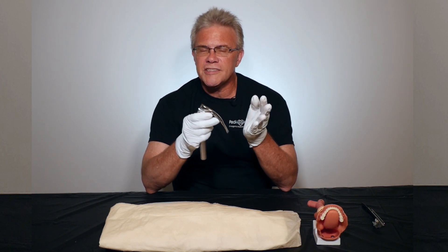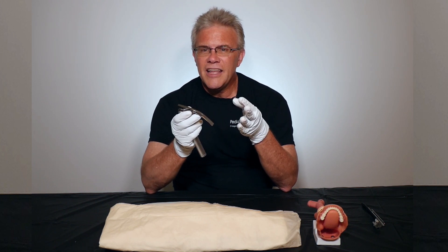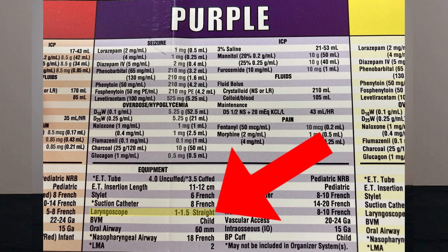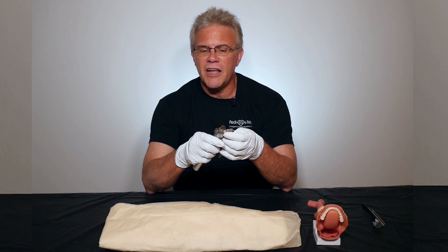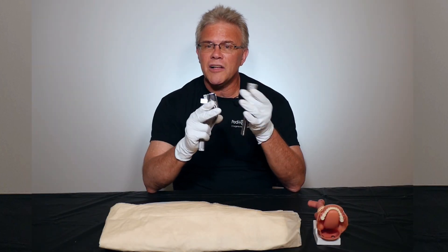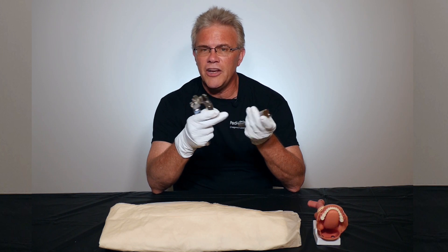When trying to figure out what size blade to use in a baby or a kid, you can try to memorize it, but what works far better in real life is the Braslow tape or the Hentevy Booker app — it will tell you what size blade is recommended. When you're actually holding the blade in your hand, on the back of the blade it will say 0, 1, 2, 3, 4 — whatever size it might be. Figure out straight or curved, look for the size according to the Braslow tape or the Hentevy app, and you're ready to go.